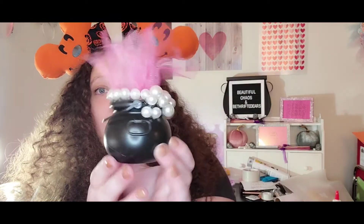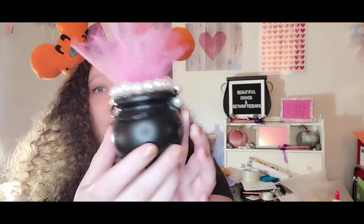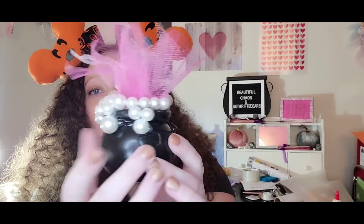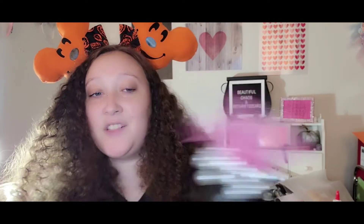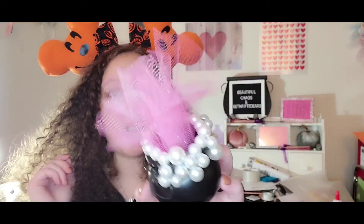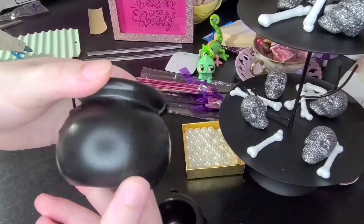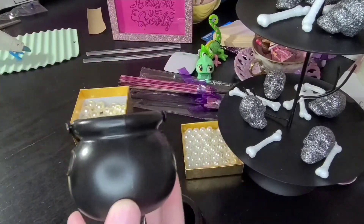I'm gonna show you guys what we're making today — it is this super cute little cauldron with pearls and a hidden Mickey, because it's me and why wouldn't we do a hidden Mickey. Then there's just some tulle in there. Let's get into the video and I'll show you guys how I made it.